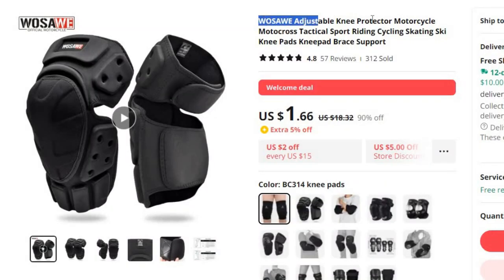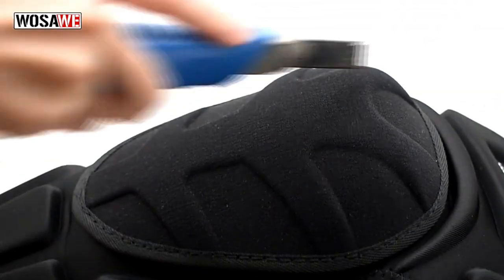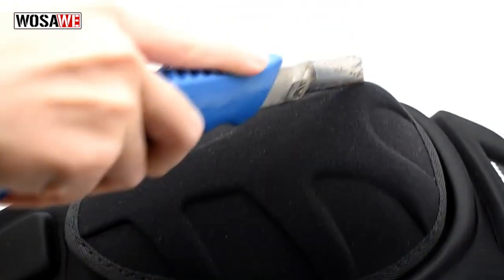Number 1: Woza Adjustable Knee Protector Motorcycle. This knee protector is here with 90% price off — now you can get it at around $2. In the world of adventure sports and outdoor activities, safety always comes first. Whether you're into motorcycle riding, motocross, cycling, skating, or skiing, protecting your knees is crucial.